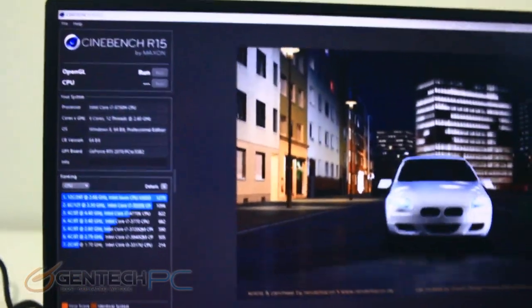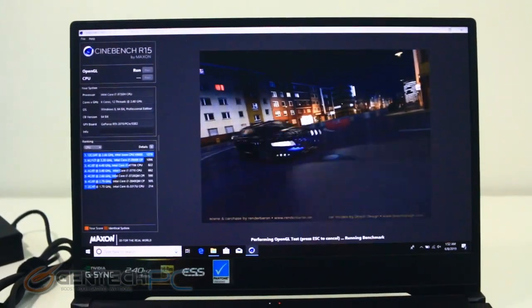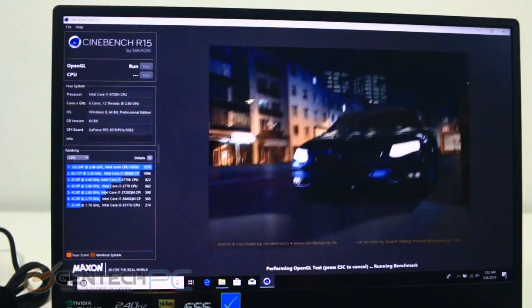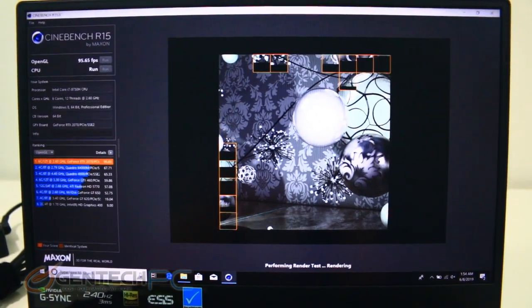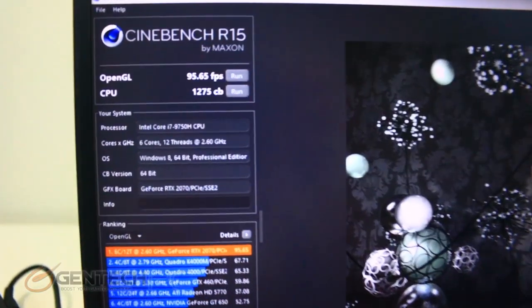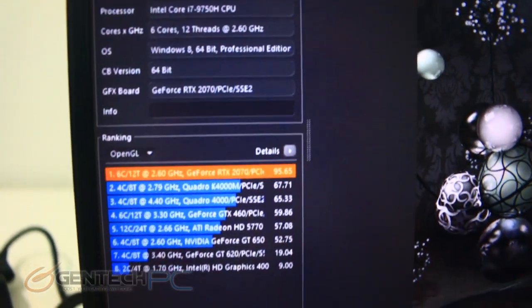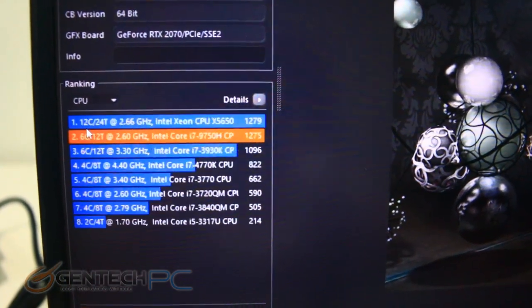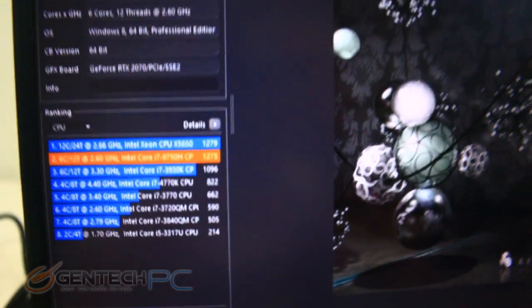Next up on our benchmarks is Cinebench R15. We'll let this run through and get a score for our CPU and OpenGL. The number one thing we're looking for is the OpenGL frames per second score. That checked in at 95.65 frames per second, which is a great score. Down below are some relative rankings we can look at to see how we did. You can use these benchmark scores to compare and contrast against other systems to help finalize which one has the right performance for you.